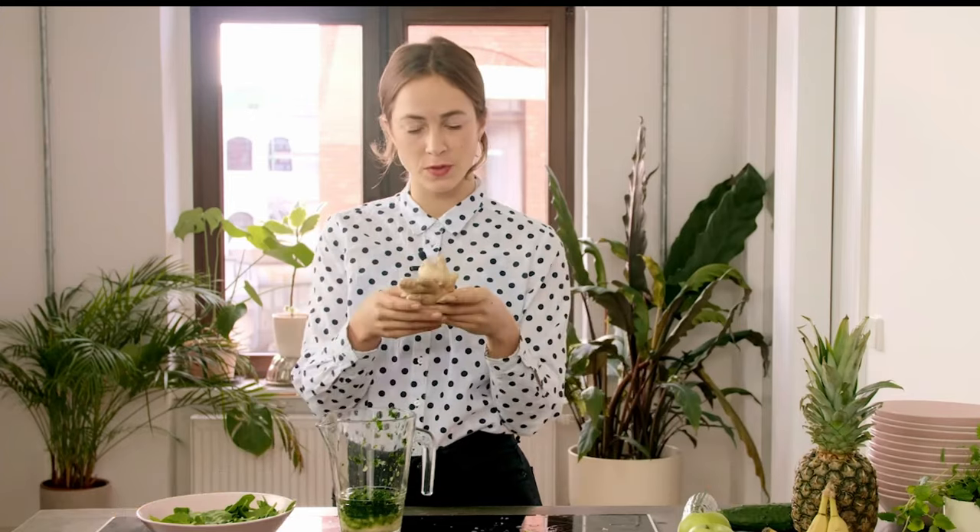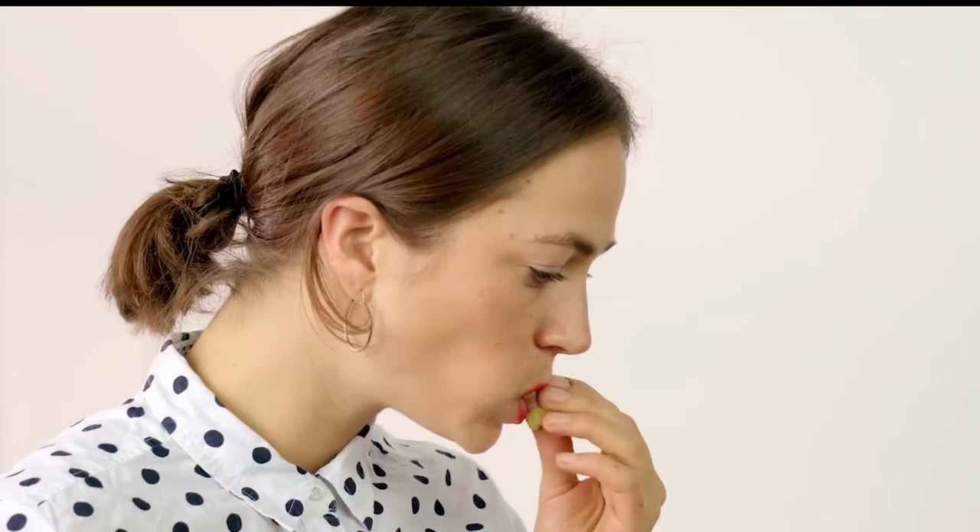Ginger is my favorite root. Although it burns, it's full of medicinal properties, which makes the whole process very satisfying.